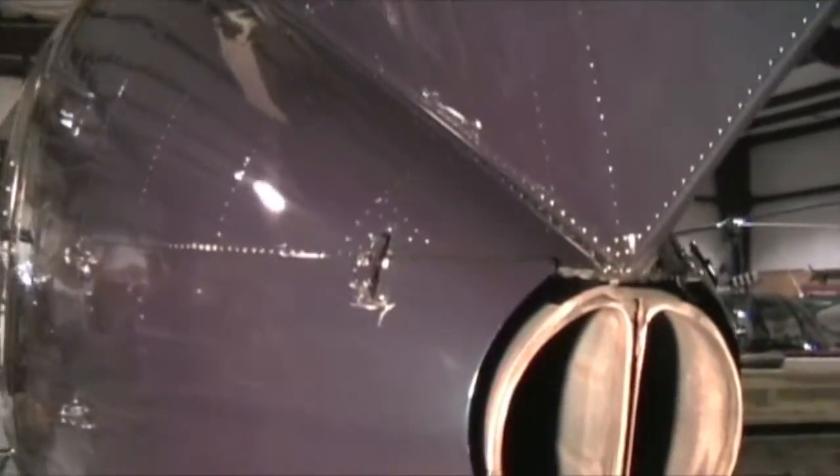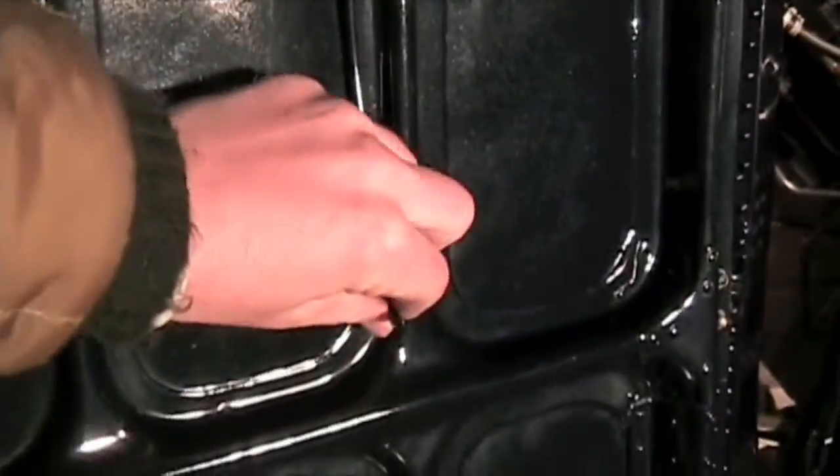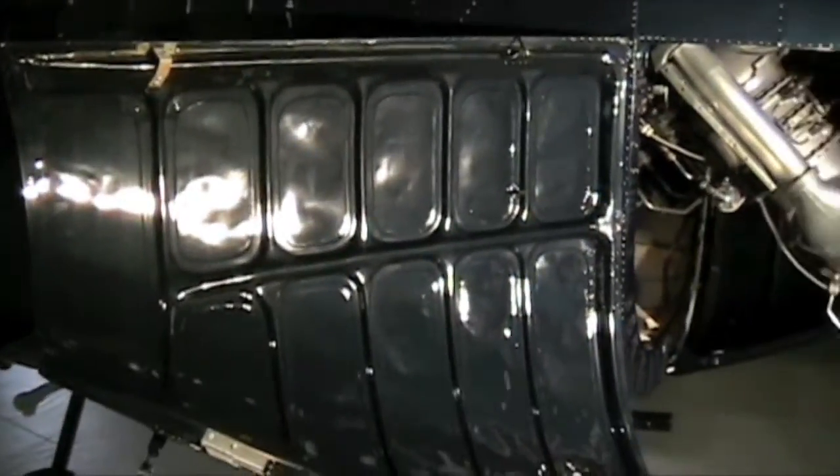To open up the cowling on the 500 there are three little clips — one right here, one on the center right underneath the exhaust, and one on the right side. Push up on the clip, flip it forward, and the clip comes off. Come underneath and do the same thing. Swing that open and there's a little attachment pin right here — swing that up to hold the door open, otherwise it'll keep shutting on you during your pre-flight. Do the same for the other door.